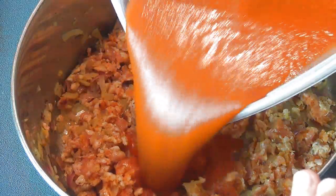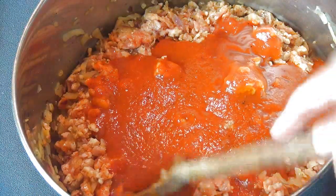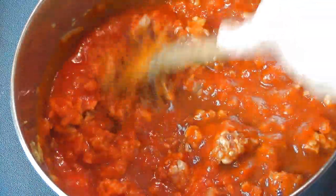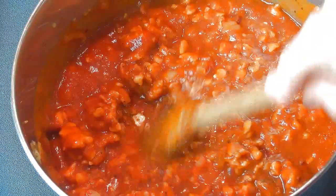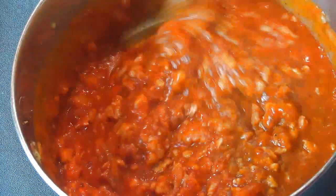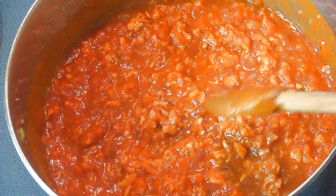Now we are ready to add the tomato sauce. If you are adding tomato sauce that is watery, you will have to cook this down until it thickens. As you can see my tomato sauce is pretty thick already so I don't have to cook it down. When cooking it down, don't put the lid on top of your pot — cook it down for about 20 minutes or so until it thickens.